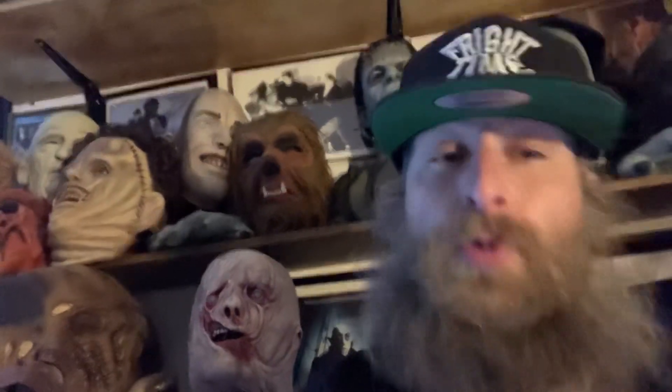We got a very special Distortions Unlimited mask to talk to you guys about tonight. But before we get into that, if you haven't already, please subscribe to the page, hit the bell, turn on notifications so you know every time we drop a new video — and it is weekly. Comment and interact; we love hearing from you guys. Let us know if there's anything you'd like us to dive into, and as always, welcome to Fright Time.